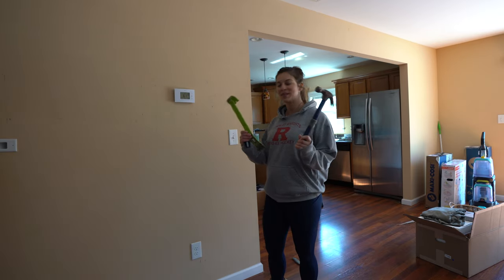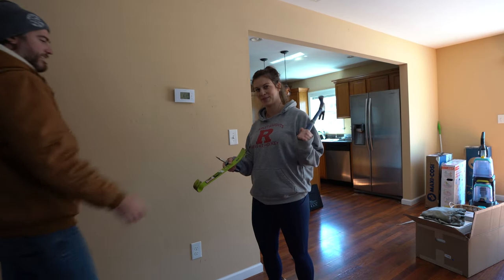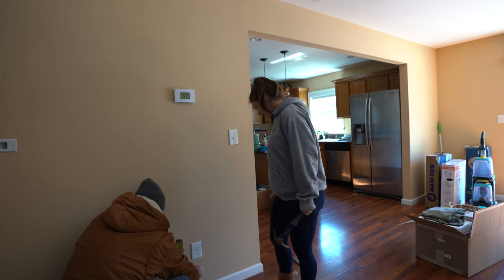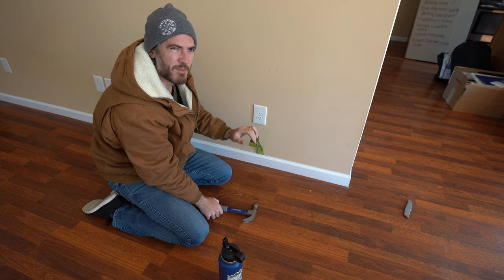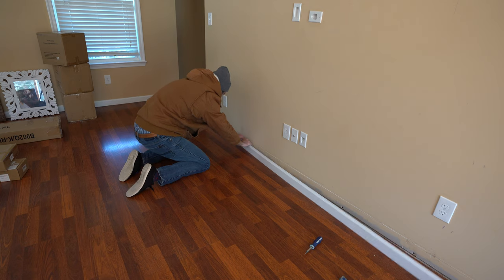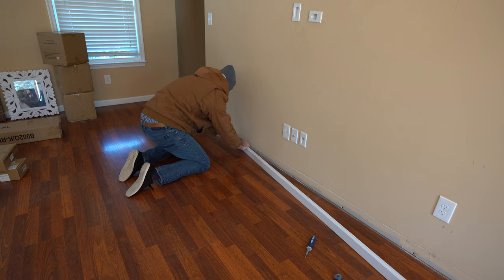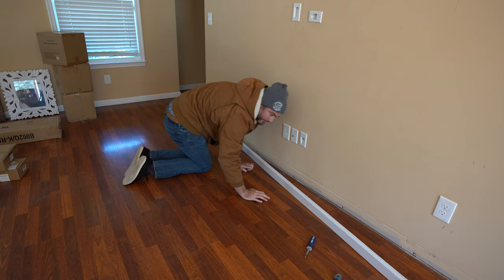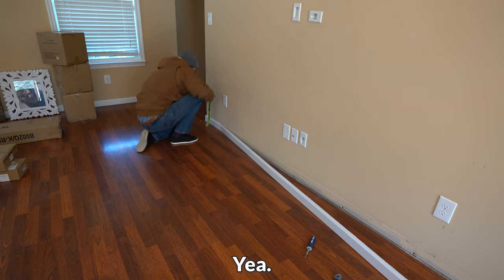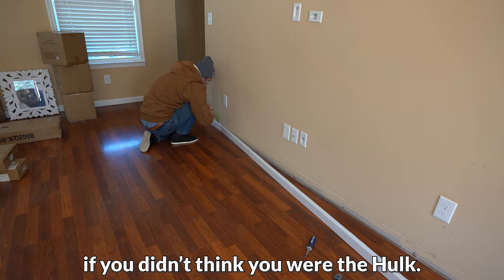I'm getting nervous for the tools we need since somebody came in unprepared. He thought he was going to take out the molding with just a knife. Yeah, well what would you do without me? Those things are lethal. You just broke it. I was really hoping we already used that piece over there. Yeah, well we would have been able to if you didn't think you were the Hulk.